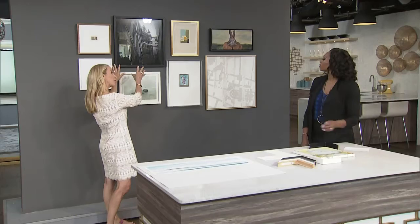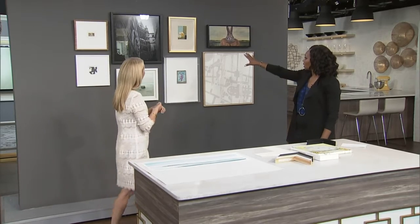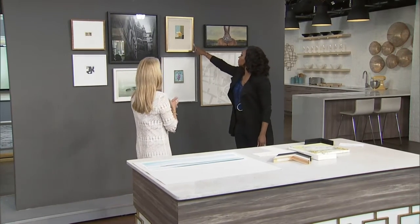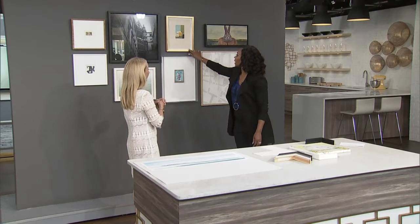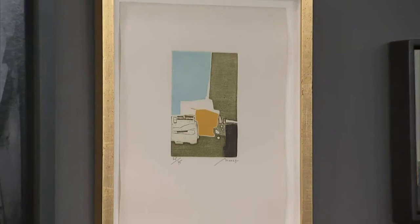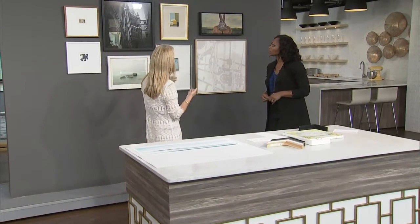This is a more contemporary approach to a black frame as well. Moving over this way, there's a lot of white space, a lot of negative space, but there's something gorgeous about the edge of the art and you want to show that off. This is a tipped-on, so there's a little bit of adhesive put underneath each of the corners on the piece, and then it's just tipped on.